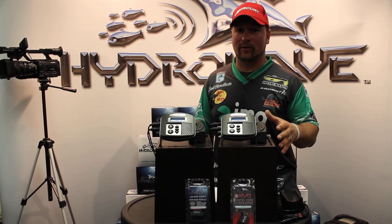So if you guys don't have one of these Hydrowaves right now, it's time to really take a look because all the top pros are going to get one on their boats.